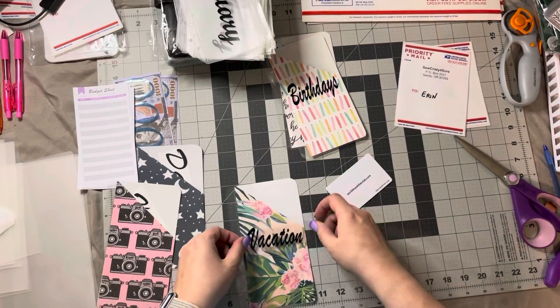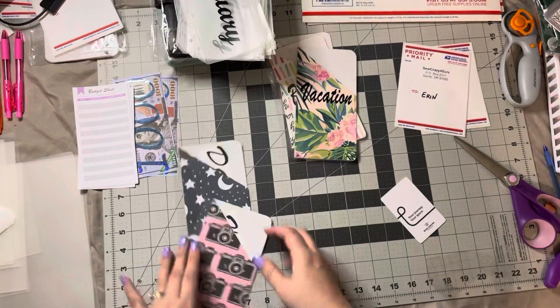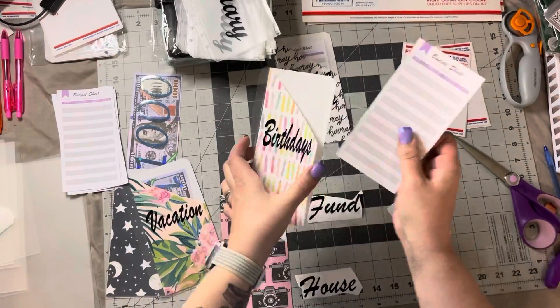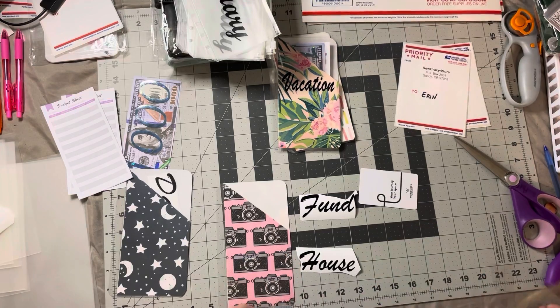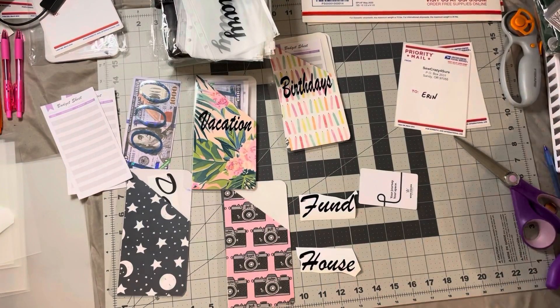So after I got done with the vacations one and it ripped another piece off, I noticed it and I was like, I'm done. New piece. So it's what you see me looking, trying to figure out where it is — there it goes. I just threw it away at that point and got a new piece and started again.